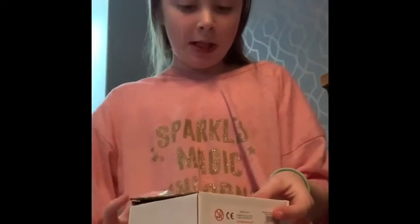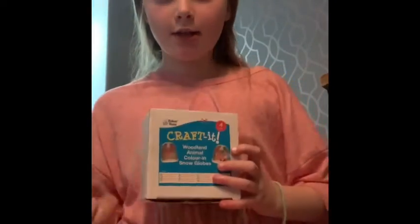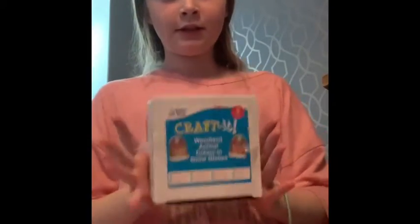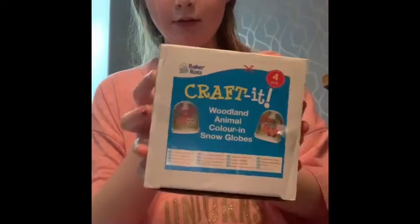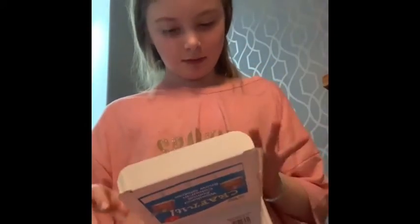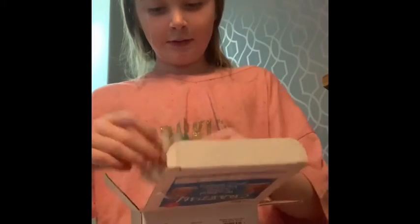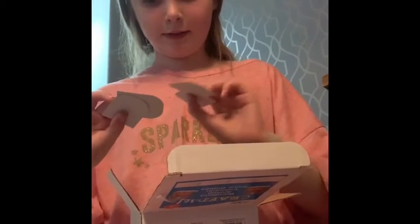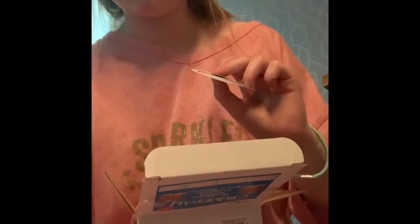Hi guys and welcome back to Fantastic Esme with me Esme, and today we are going to do a crafted woodland animal colouring snow globe kit. Let's unbox it! My dad and I had another one of these — these are the right cards from this. My pens are upstairs, I have to run and get them — special pens for this.